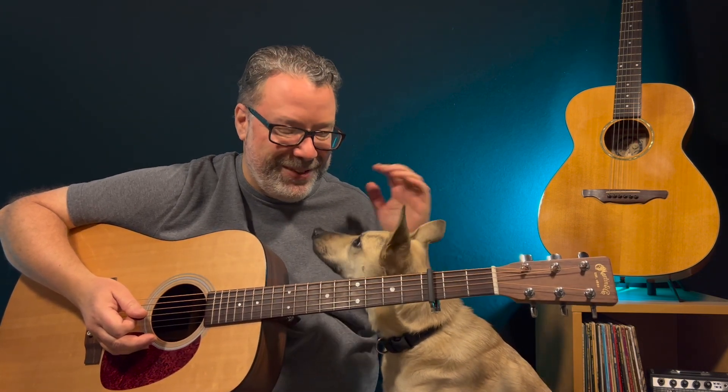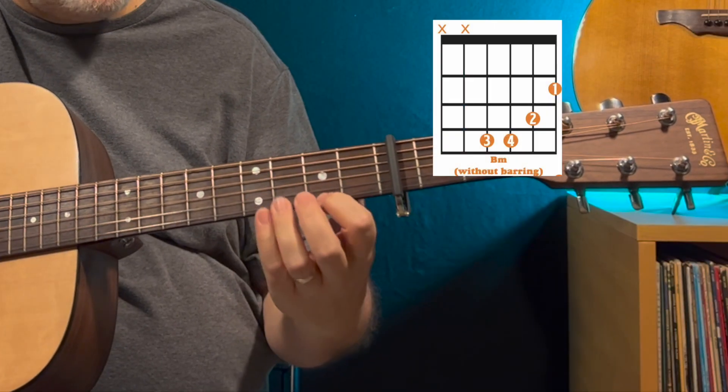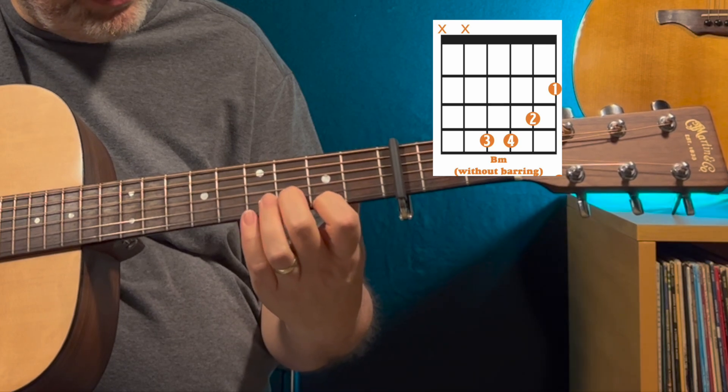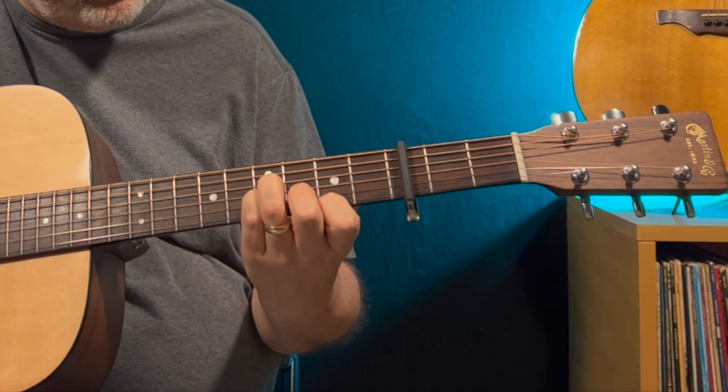For that B minor chord, definitely check out the lesson above — I've put together the easiest way to learn how to play that B minor bar chord, because some folks in our membership have struggles with that one. It's not quite as tough as the F bar chord, but the B minor is definitely one you can practice and get better at. If you're not playing bar chords yet, you can use your index finger on the first string second fret, your middle finger on the second string third fret, and your ring and pinky on the fourth and third strings on the fourth fret. That's all relative to the capo.